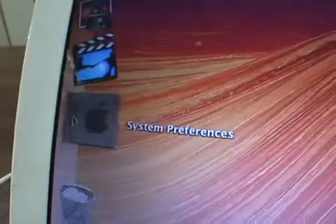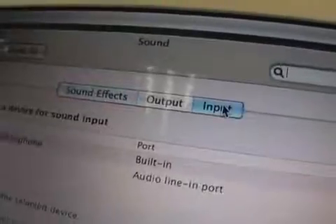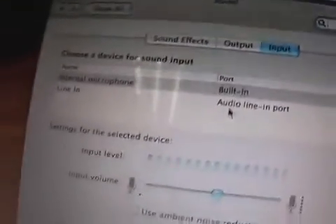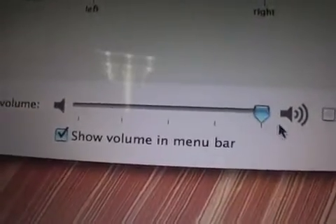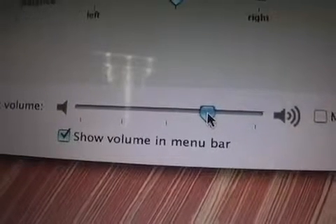Speakers! Open System Preferences and open Sound. Select Input and check that the input level is moving when noise is made. Select Output and make sure sound is heard when moving the slider to the right — sound will be made when the button is released.